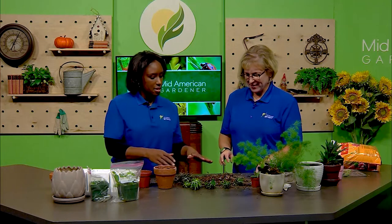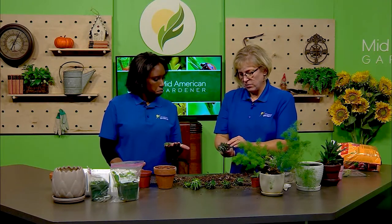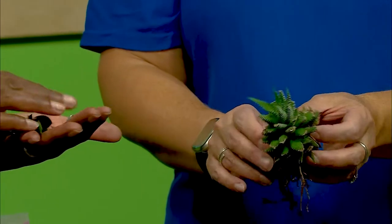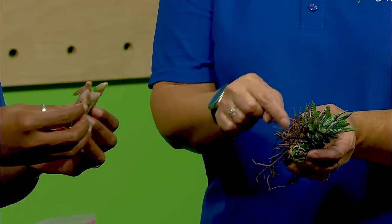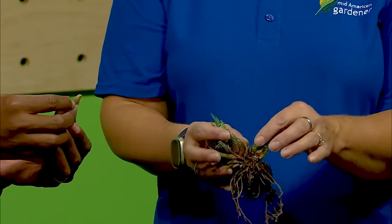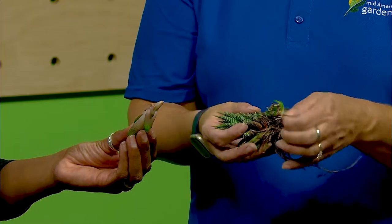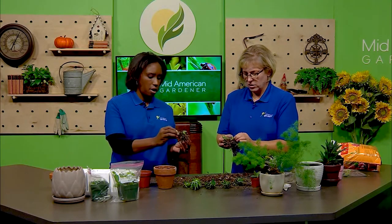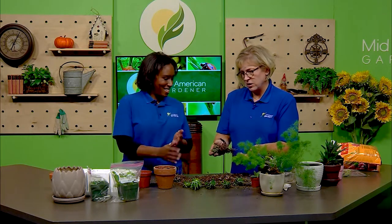Do these cuttings have to be dried out? These don't really have roots on them yet. If there was an obviously wet area where you broke it, you'd want to leave them for a day, but there's not really a visible wet spot here. With succulents, anything like an open wound — you want to let that dry up before putting it in soil. But if you do a clean break where you've got nice roots already, just put it right in.